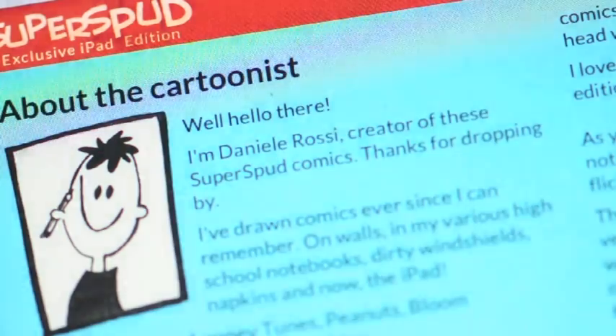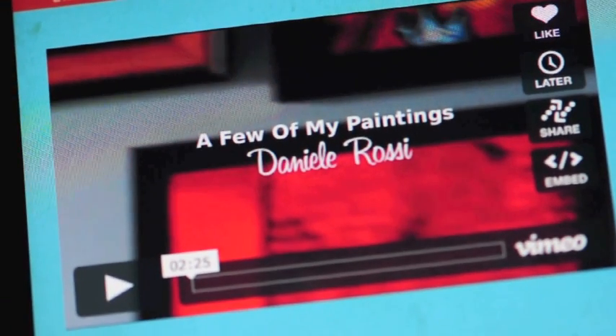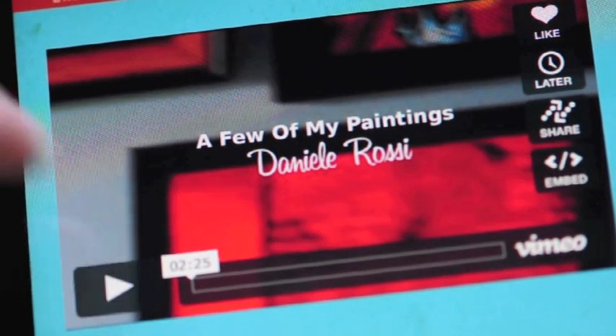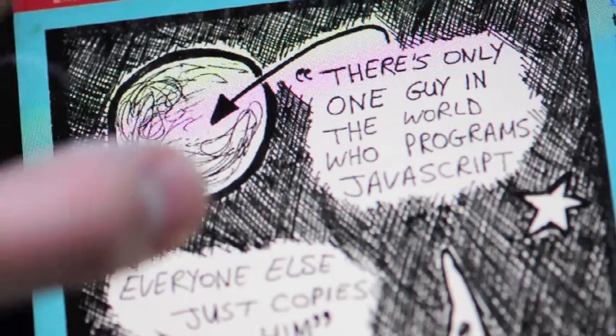Another issue that is still not working is on my about page. I'm also planning on including video content and as you can see, it's not working. Still trying to figure that one out.